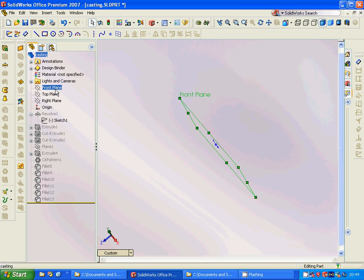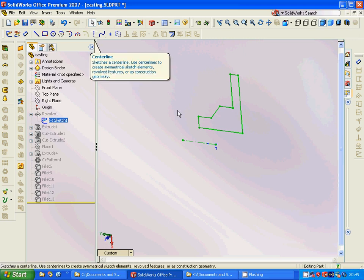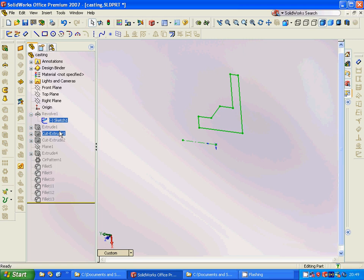For this I am going to select the front plane and sketch. It has a distance from the origin and we are going to have a center line. We make it and then we are going to revolve this shape through this line.